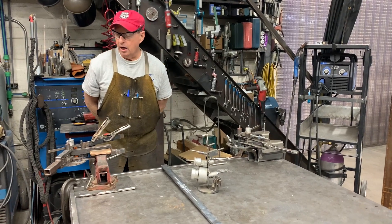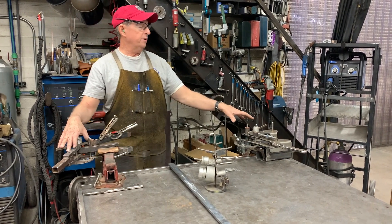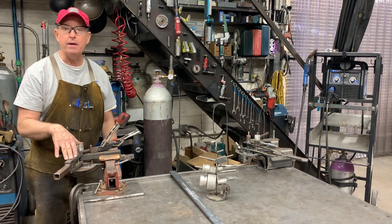Doug Thompson here, and we're in my shop, and I've got some benders set up. I've built both of these benders. This one is kind of designed and laser cut, and this one is kind of a handmade bender.